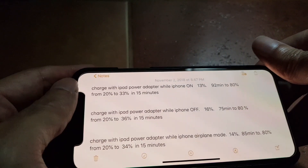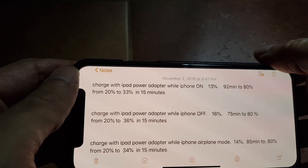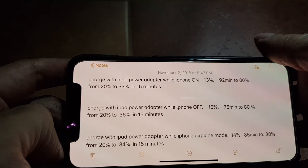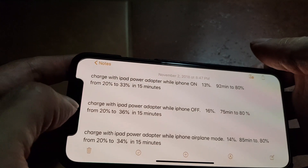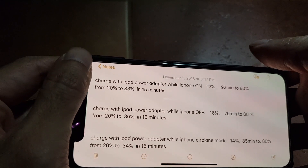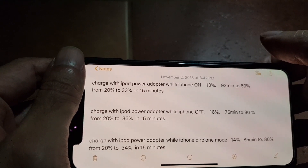So if you are in a hurry and you want to charge your phone as quickly as possible, or you only have a short amount of time near a power plug, it's best to completely shut off your phone. But remember to plug in the lightning cable first before you shut off your phone.